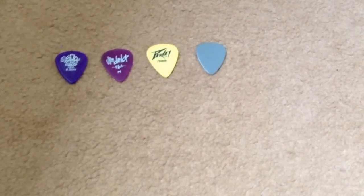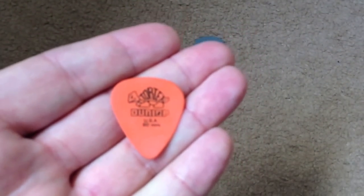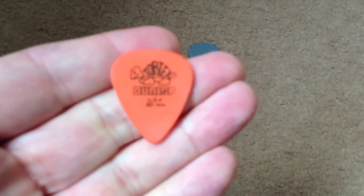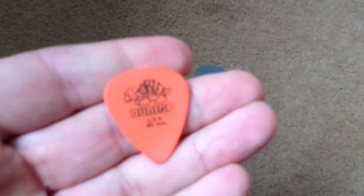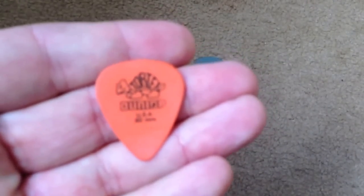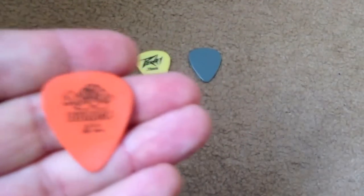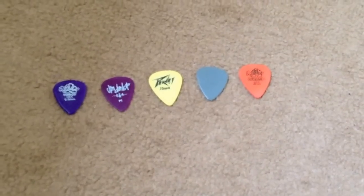So the next one up — hate to mention it again, I'm such a Dunlop bore — but it is another Dunlop plectrum. This one is a 0.60 millimeter one, so it's quite thin but quite strong. Now the interesting thing with this one, it's made from a material called Tortex, which is a very, very durable plastic. But the great thing — and it makes me laugh every time I see it — they've actually put the word Tortex on the back of a tortoise. That really is hilarious. It just makes me laugh every time I see it. That is absolutely brilliant.